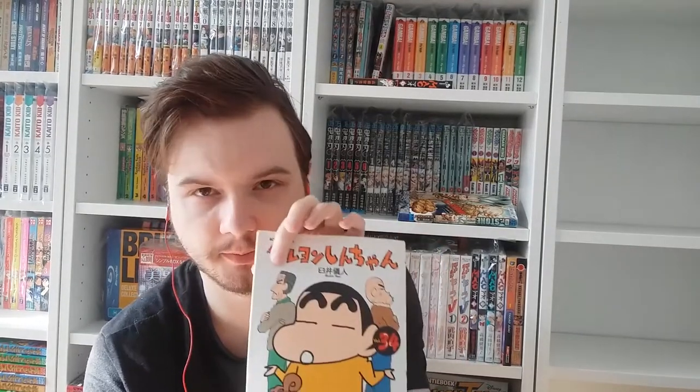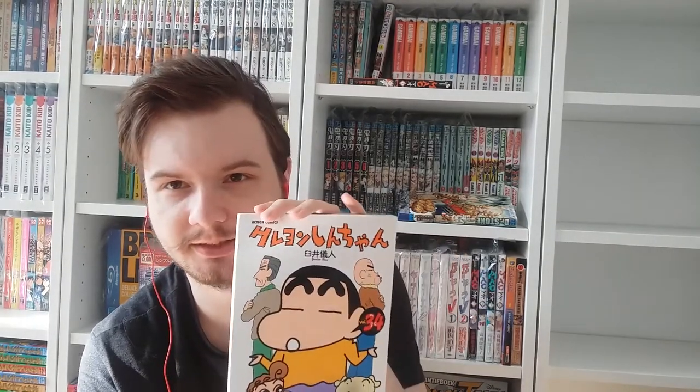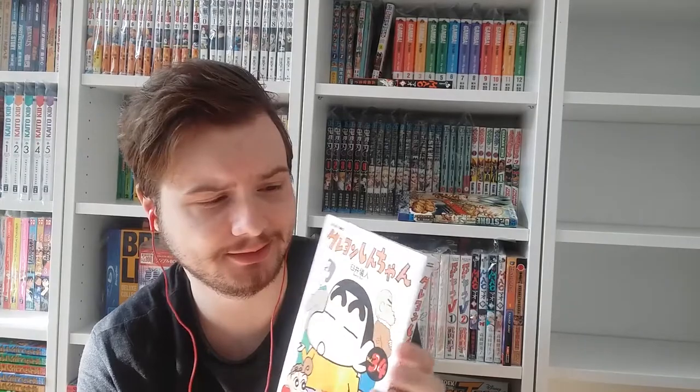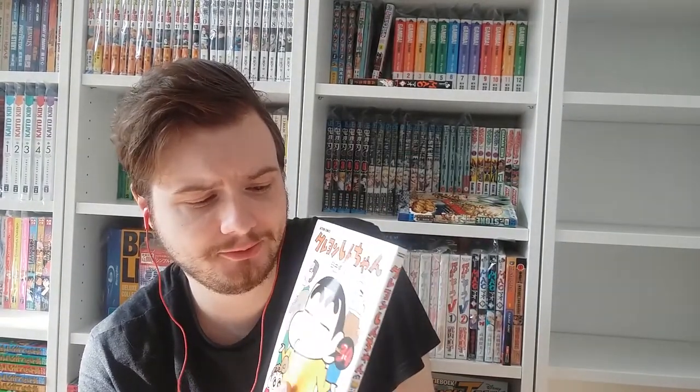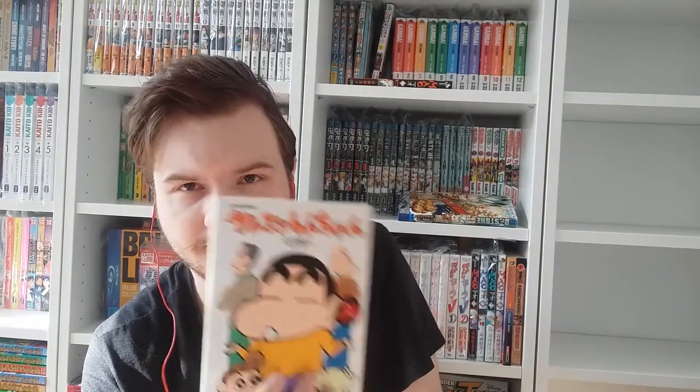Volumes thirty-three and thirty-four. On volume thirty-four we see Shin-chan's grandpas. The grandpa from his mother's side used to be a university teacher — a very educated, uptight man. The grandpa from his father's side is kind of similar to Shin-chan — he's a farmer and they share the same interest: pretty girls. He's the fun grandad, and his adventures with Shin-chan are so funny.